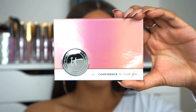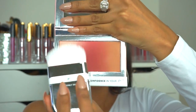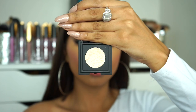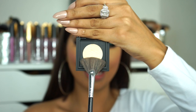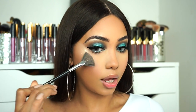For blush I'm gonna be using It Cosmetics Confidence in Your Glow — just look at how gorgeous this is. I'm literally just gonna mix all three shades together. This is very pigmented so a little bit goes a long way. To highlight my face I'm gonna be going back into the shade La Playa from Nomad Cosmetics, taking that on a small fan brush. This is bomb.